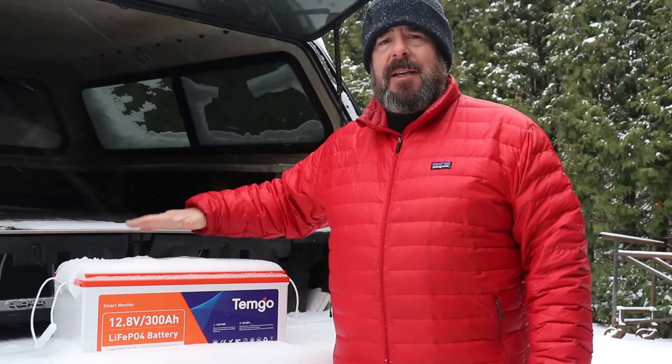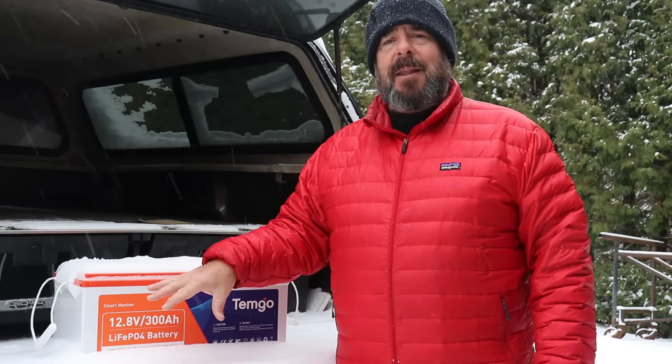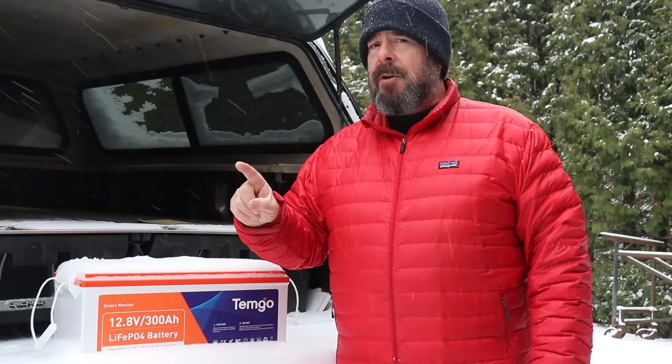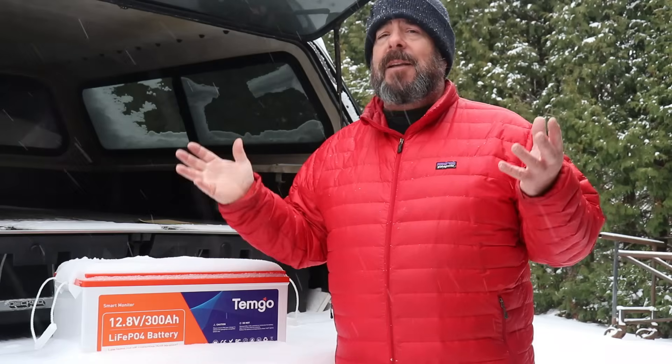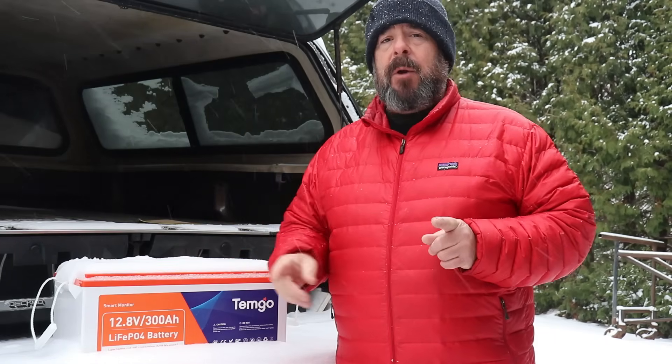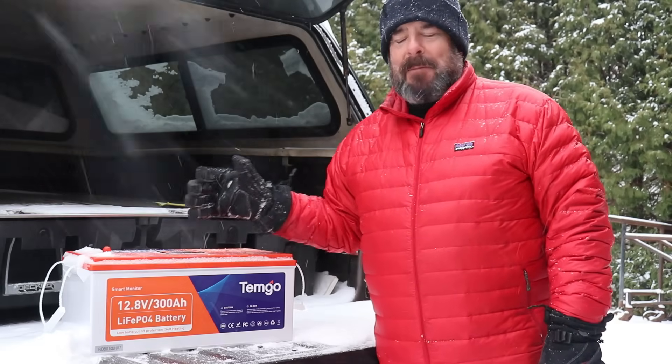One of those features is an LCD screen on the top that you can use to monitor what's happening inside the battery. You can also monitor it using an app, and perhaps the most important feature on a day like today is it has a self-heating feature. We're going to go over the battery and test that self-heating feature to see if it actually works.